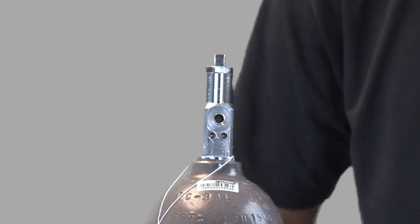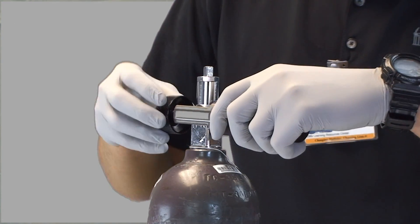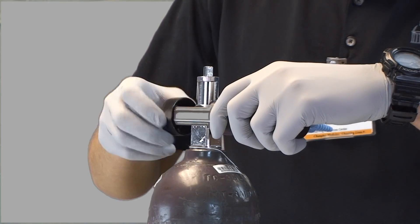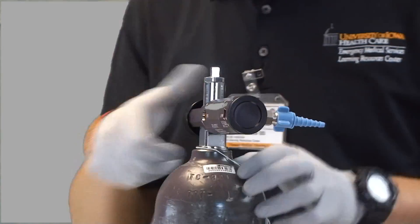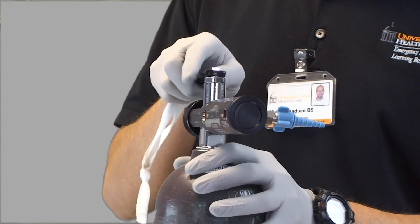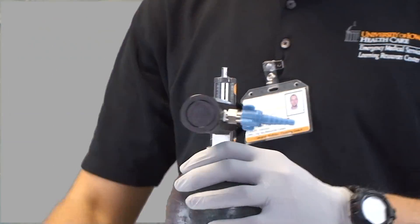Next, I will assemble the tank and regulator. I will place the regulator on the tank, ensuring the presence of an O-ring and alignment of the pins. I will turn the wrench one full turn counterclockwise to open the oxygen valve, then state the pressure by reading the pressure gauge on the regulator.